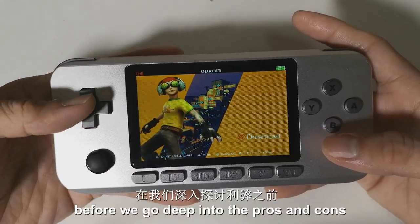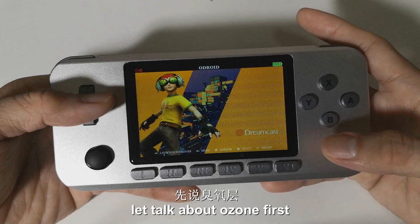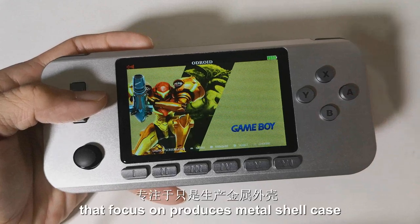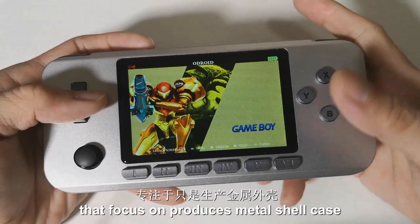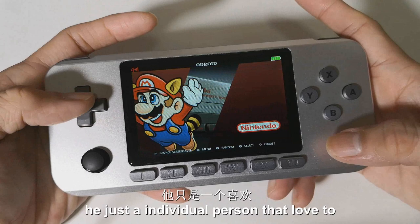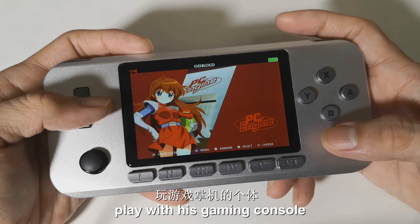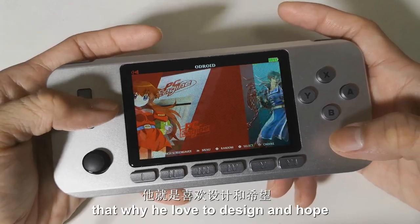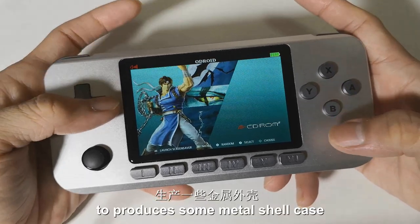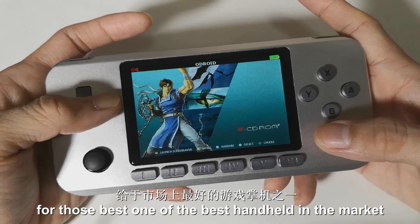Before we go deep into the pros and cons for the AudioGo Advanced Metal Shell Case, let's talk about Ozun first. Ozun is not a big company that focuses on producing metal shell cases for any gaming console. He's just an individual person that loves to play with his gaming console, which is why he loves to design and produce metal shell cases for one of the best handhelds in the market.